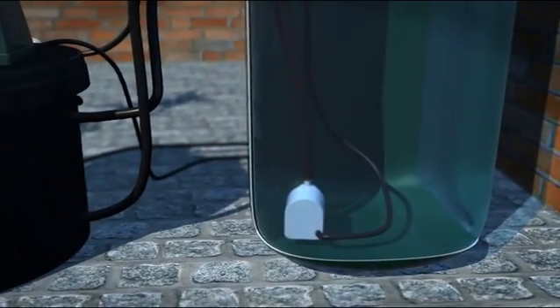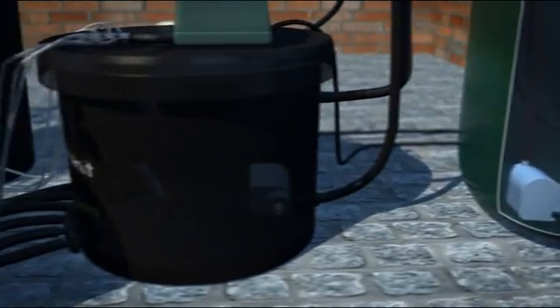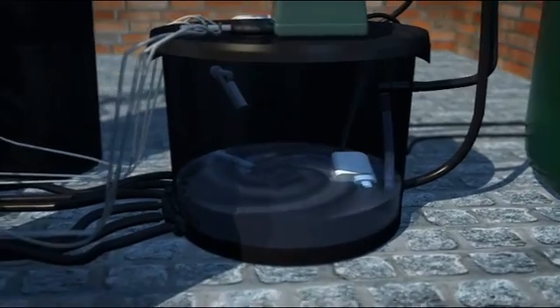As water runs from the tank into the control unit it slowly fills, which in turn forces the water down the pipework and into the pots. Here you see the water filling the pots.